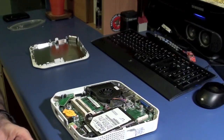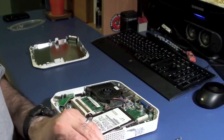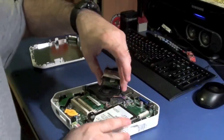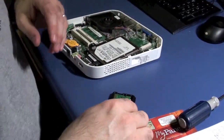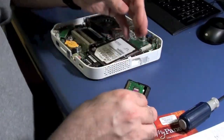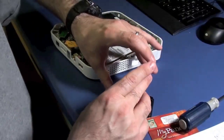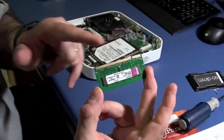I am biased toward Kingston RAM — it's never let me down. The only memory I've ever seen go bad was Corsair. I'm not saying Corsair memory is bad, it's just my experience. What you want to do is try not to touch any of the contacts on the memory. The memory is the most static-sensitive component inside a computer, so if at all possible, don't touch the contacts.